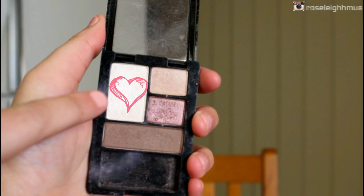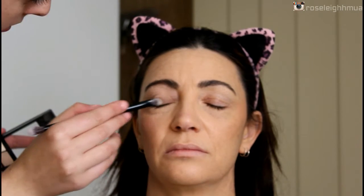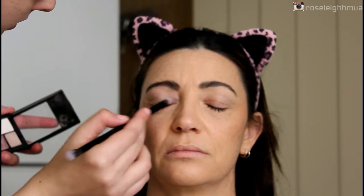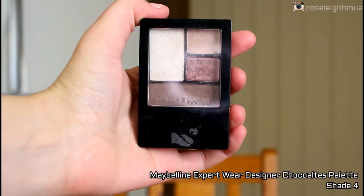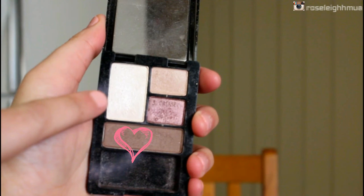Once the whole makeup look is done it does look a bit better. I'm starting off with the white shade out of this palette and just putting that all over the whole eyelid as a base. This palette itself is a bit shimmery.